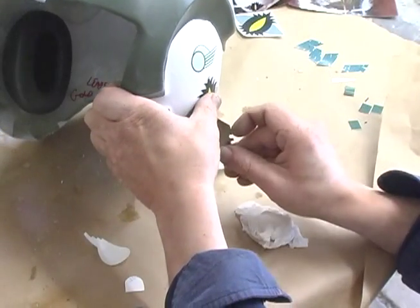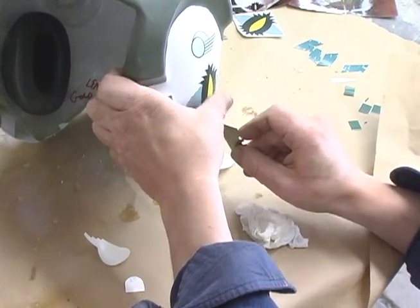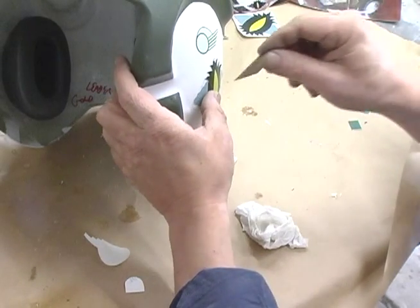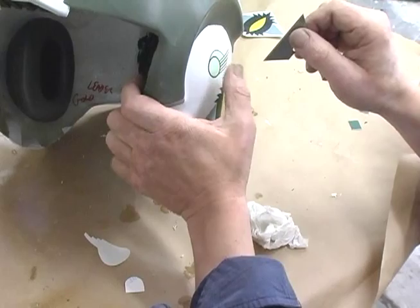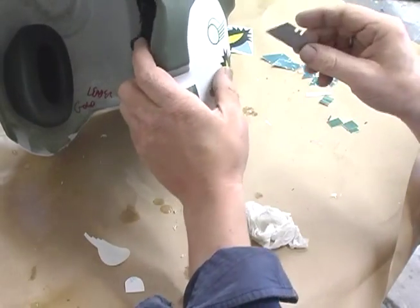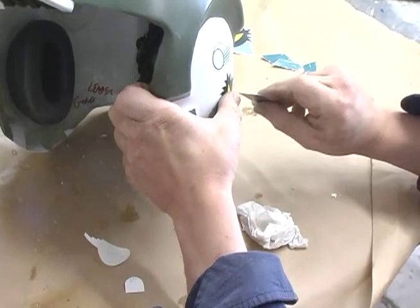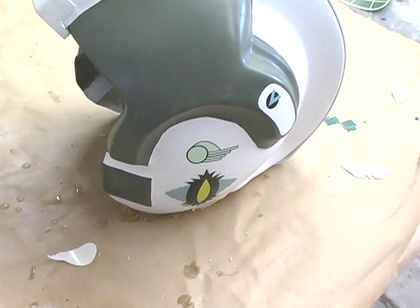For this particular area we're dealing with a curved surface — you'll notice that the decal will not lay down flat because of this curvature. Remedy this issue by using a brand new razor blade to score the decal along each wrinkle, then press it flat. You want to use a blade that's as sharp as possible to avoid tearing the graphic. Blot it dry and immediately apply a few coats of clear.